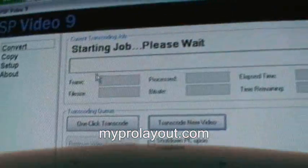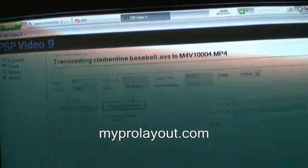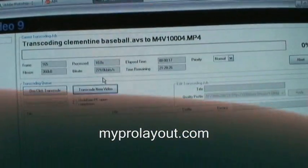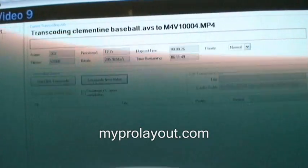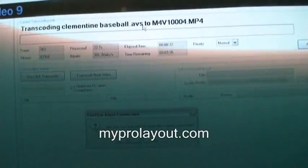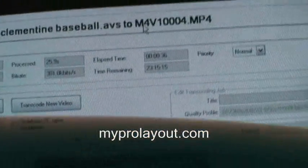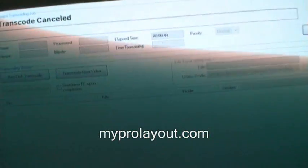Once you hit Start, you can see it says 'starting job, please wait,' and then it's transcoding and you can see the progress. Depending on the video, this could take a long time or it could be really fast. Let's say you're done — I'm just going to abort since I'll pretend I already did it. Once it's done, wherever you set it to save, it'll save there as something like MP4-1000-something.mp4.